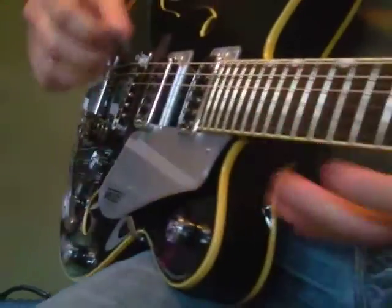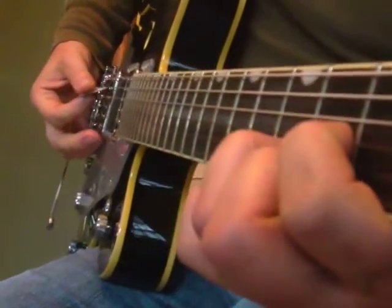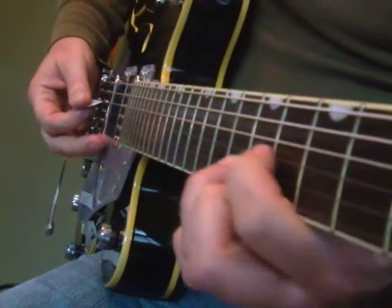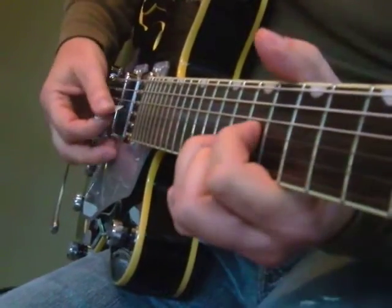Hi, I'm working on some picking patterns based on a D-shaped triad — the good old D chord. If we slide it up the neck, you get all these different chords, like D, E, F, G, A.